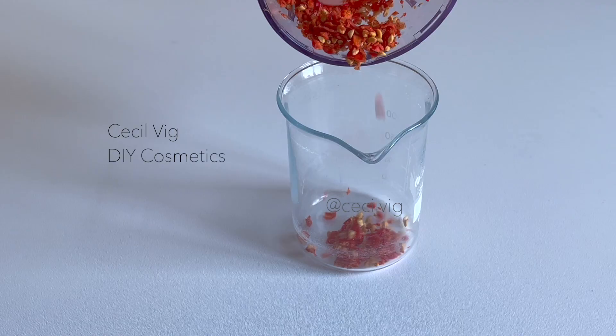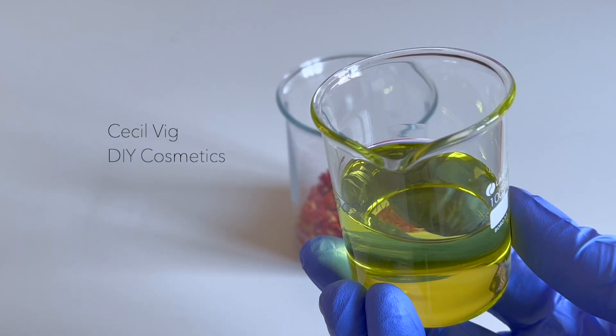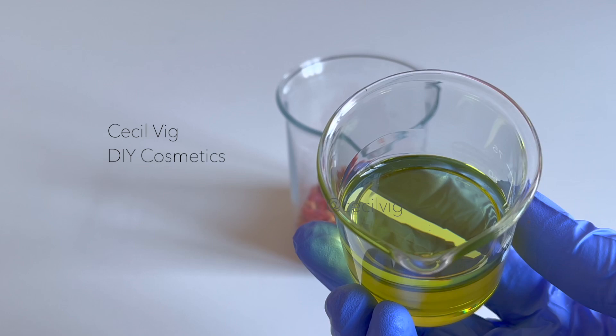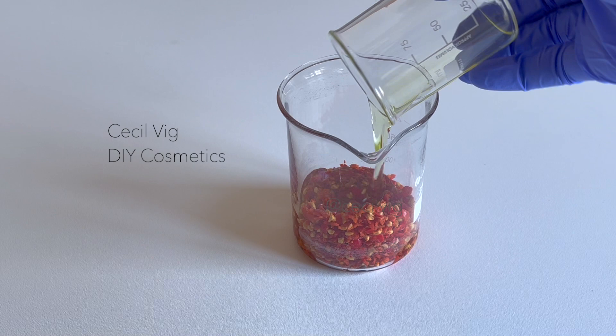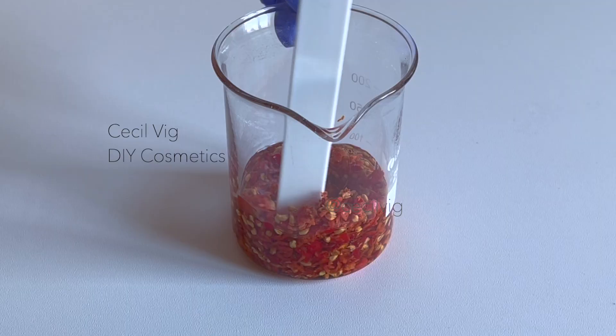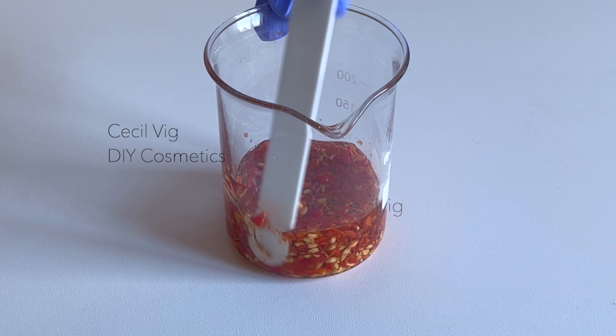Then put the crushed rosehip into a beaker or a heat resistant cup and add any oil of your choice. I am using grapeseed oil. Make sure the crushed rosehip is completely covered in oil — I added 90 grams of grapeseed oil to 40 grams of crushed rosehip. Mix well.